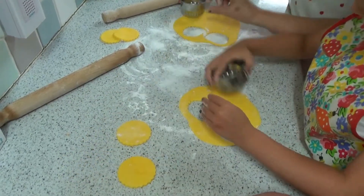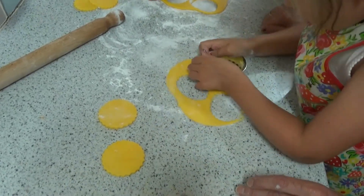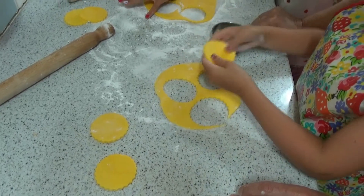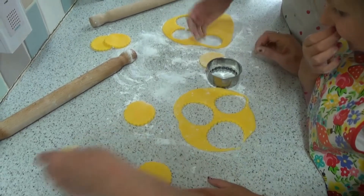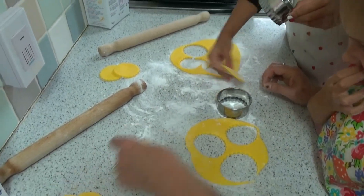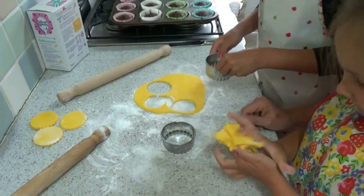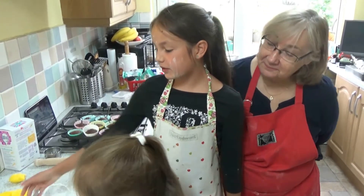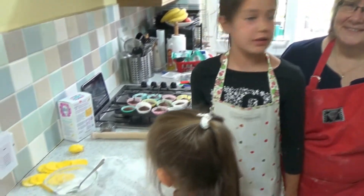Use up as much space as you can so we'll get another four. We can re-roll it. What we'll do is take the icing that's left and roll it out again. Don't pat them down too much because we don't want to squish them out. Roll it all up again and do the same again. The next step is we're going to use this icing as glue to stick the yellow circles onto the cake.